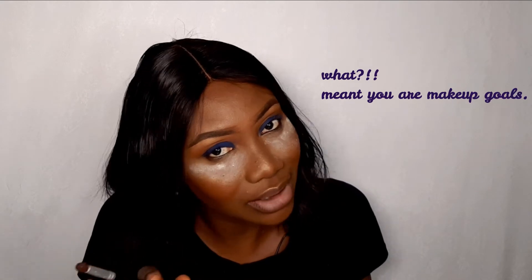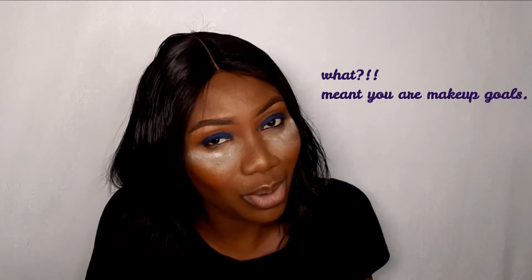As you can see, the eyeshadow is coming out pretty good. So if you are scared of doing a smoky eye because you don't want it to look funny, just follow these steps and you are good to go.